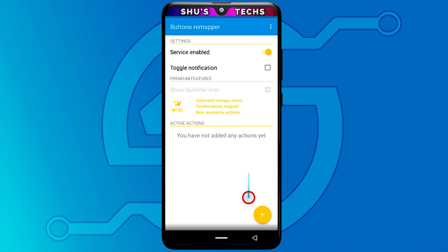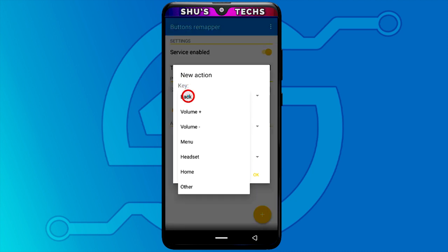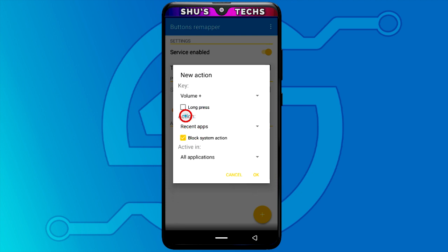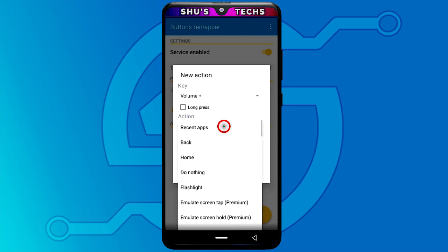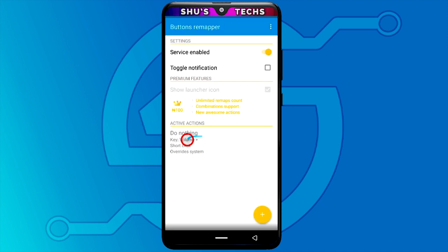Come down to the plus button and tap it, then tap 'short and long press.' Where it says 'key,' select volume up. Then under 'action,' tap it and select 'do nothing,' then tap OK. That's it for the volume up button.